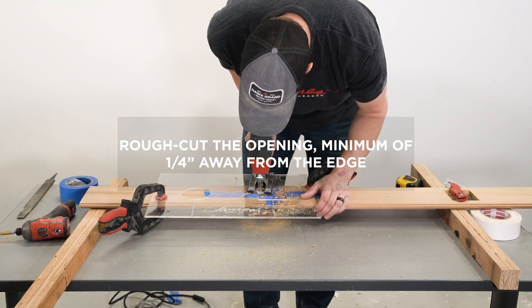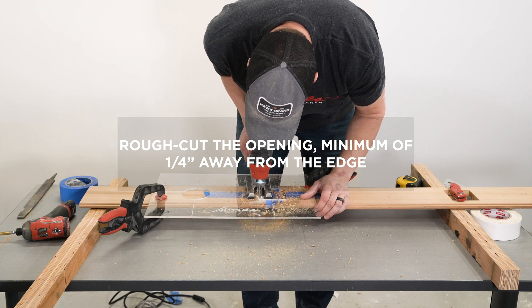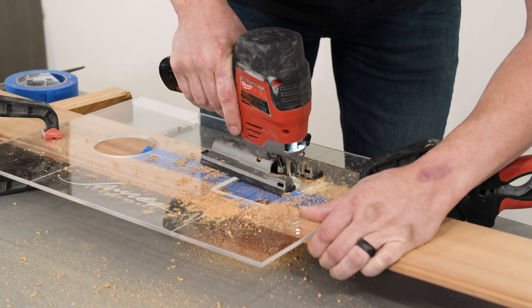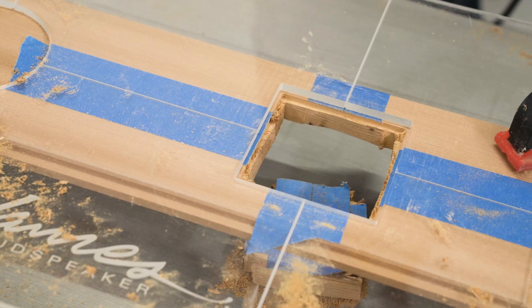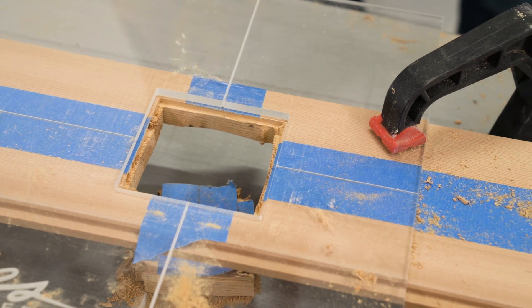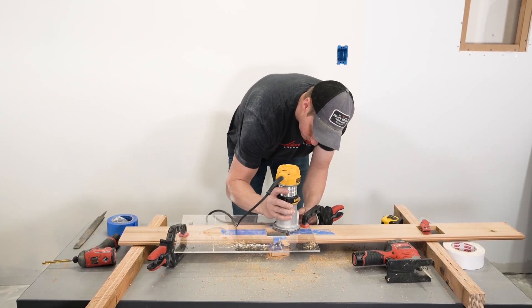Next, using a jigsaw, rough cut the opening and be sure to stay a minimum of 1/4 inch away from the edge of the router template. We recommend doing this so the 1/4 inch spiral down cutting bit with a 7/16th bushing can complete the outline cut of the template precisely.